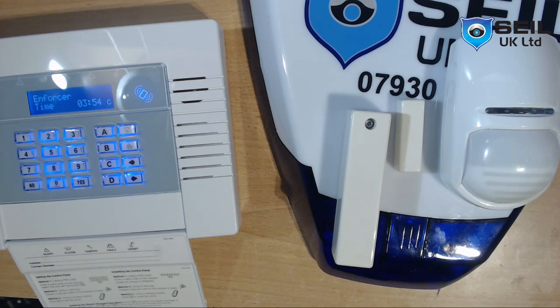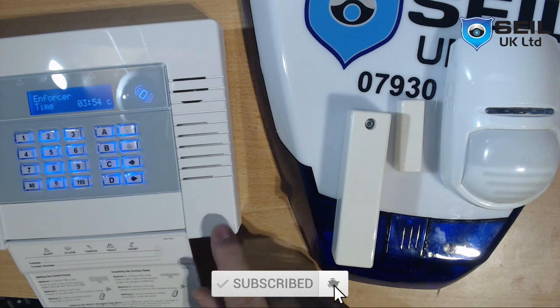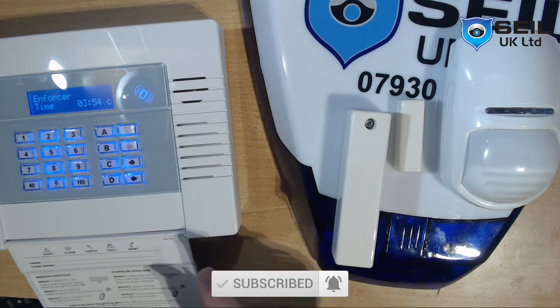So this is the way how you program the bell. Thanks so much for watching my video. In the next video I want to show you how to program the alarm panel with your smartphone. Thank you, bye.